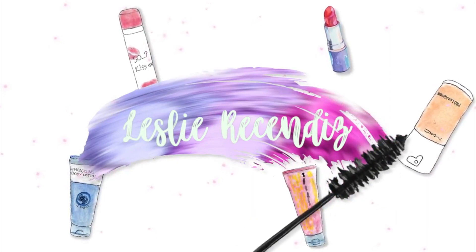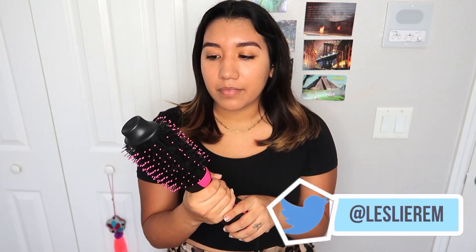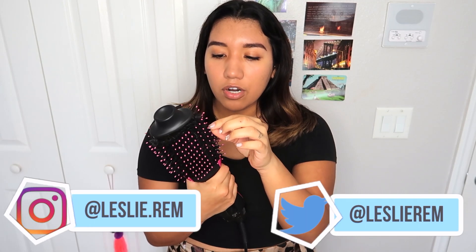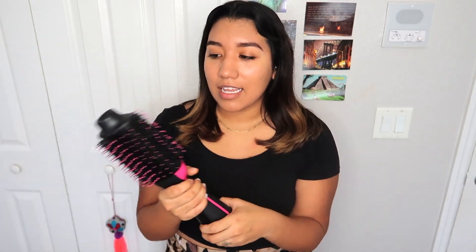Hi guys, this is Leslie, welcome to another of my videos. My hair is kind of done because today we're gonna be testing this beauty right here. I consider it a dupe for the Dyson blow dryer. This is from Repac and I've had it for about a week. I'm gonna be telling you how I use it, the good things I see on it, and basically reviewing it. If you want to know more about this hair dryer, keep on watching.